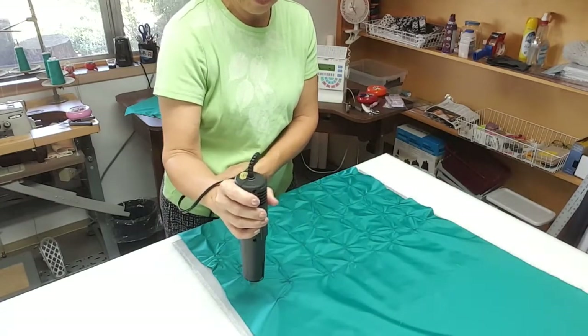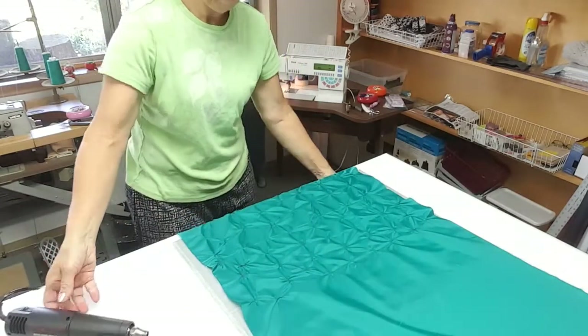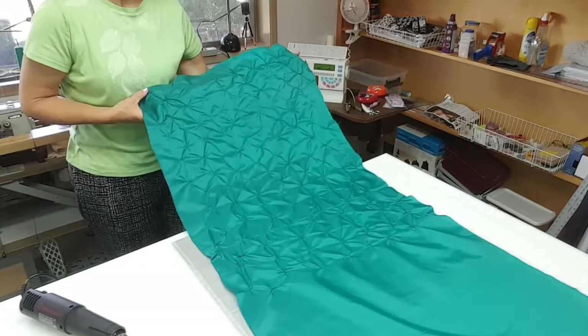The excess areas that are going to be non-textured — and there's my texture pattern.